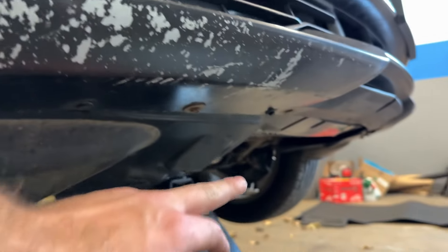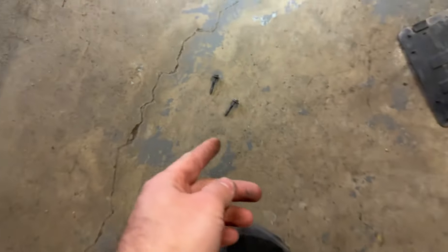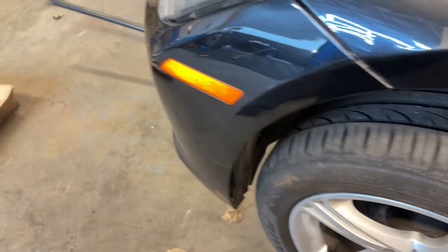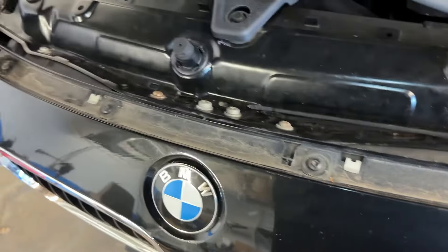If you guys don't know how to do a bumper on an F30, or basically any BMW — even the new M3, BMW i8 — they're all basically the same. There's a bunch of screws underneath, 8 millimeters. This one's missing a ton of them because it's super old. There's a few here, and once you get those out, you get under here and there are those two holes — one and two — with these long 8-millimeter bolts. Sometimes they're Torx on like the 4 Series.